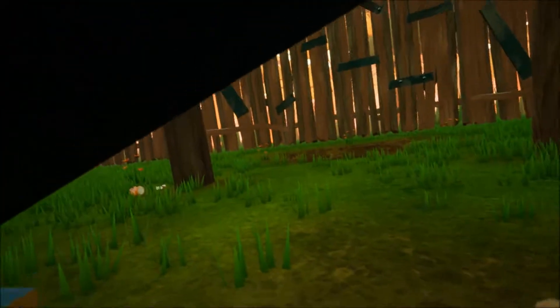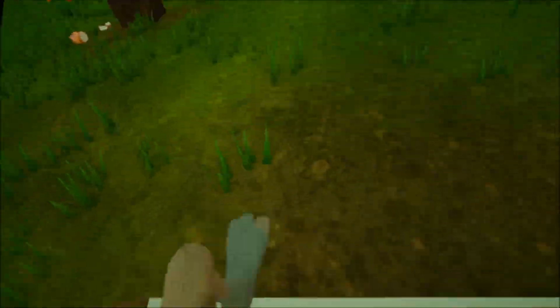Hello again, everyone. As usual, I'm Buffbutton. Today we're back with another episode of Hello Neighbor.